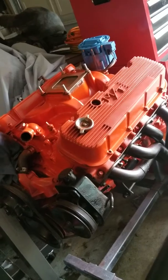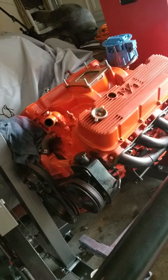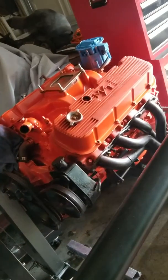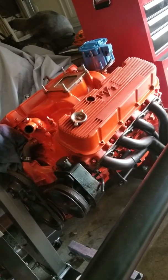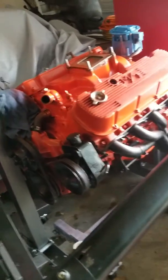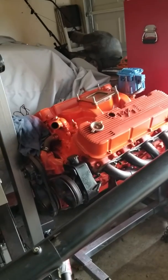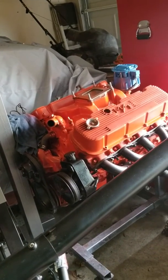I'll get around to finishing up all that stuff and letting it dry before I drop it in. I got another day or two off, just trying to get it ready so the next time I'm off I can drop the engine in.